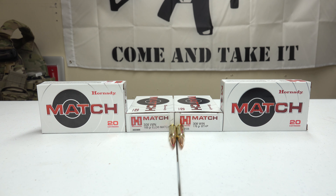Welcome back to the Tactical Family Channel. Today I'm doing a quick little video on some ammunition by Hornady. This is Hornady Match Ammunition for .308, and it's going to be tested out in my Remington 700 Tactical AAC SD Rifle.